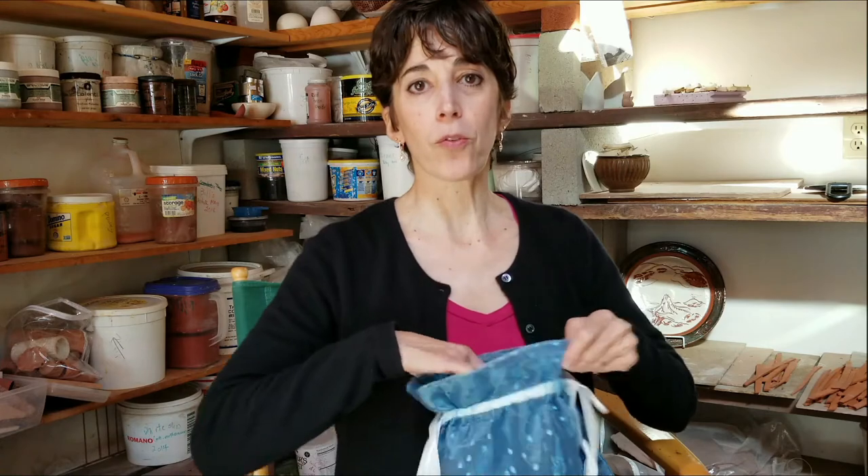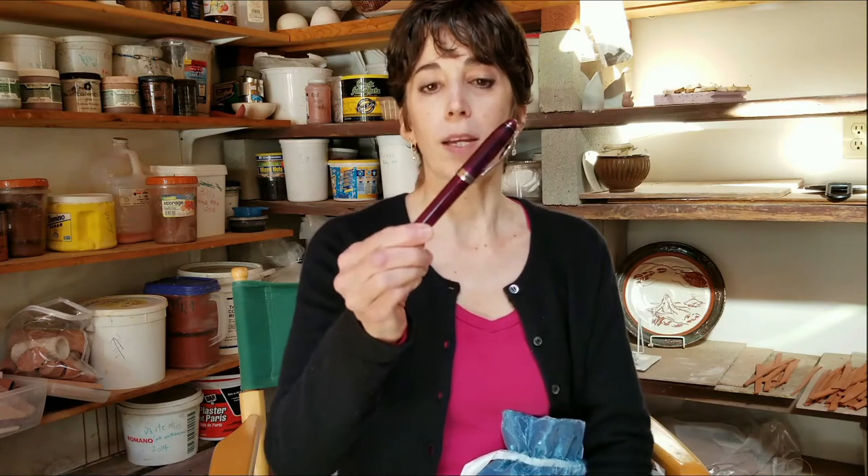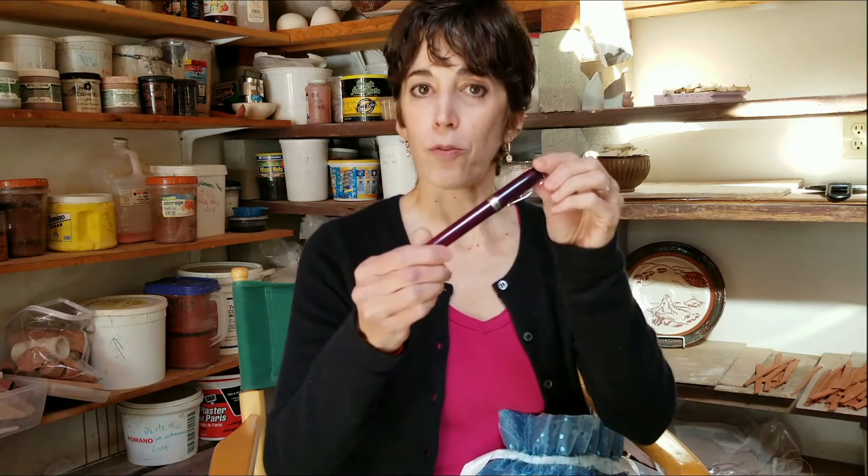If you've watched some of my other videos, you'll probably remember that I have mentioned that I love drawing with this — and this is my Noodler's Ahab Flex Fountain Pen.